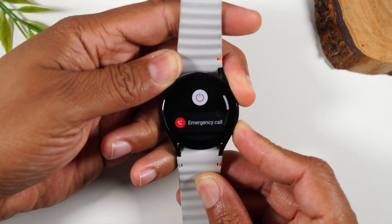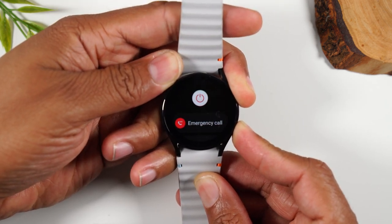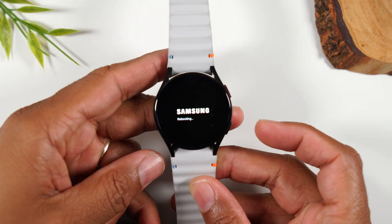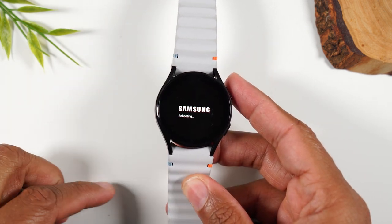You will see it go to this screen — continue to hold the buttons. It should only take five more seconds. There you go. And now the screen is off and restarting.